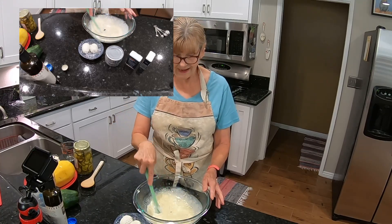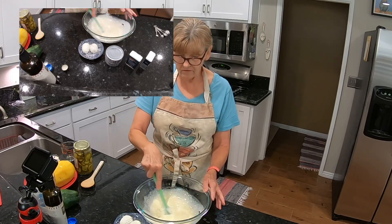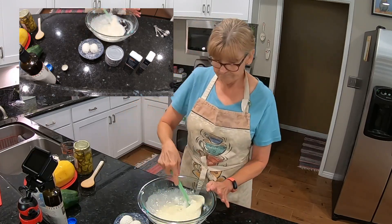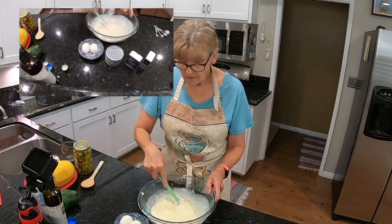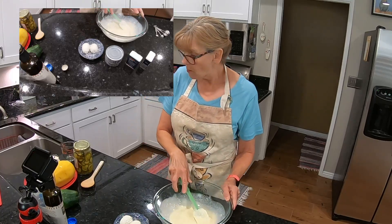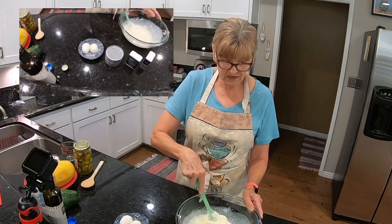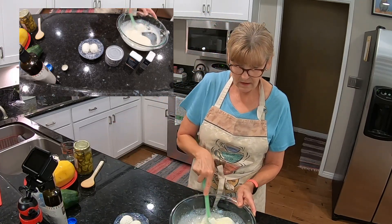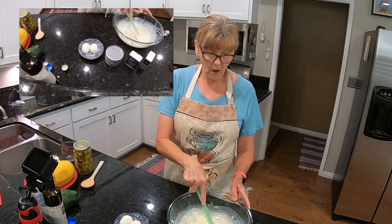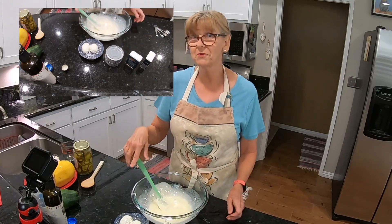It seems a little runny to me, but that spaghetti squash will probably soak everything up. Now I need to get my squash in here and then the rest of the ingredients, and I need to chop everything up. So I will be right back after everything is all chopped up.